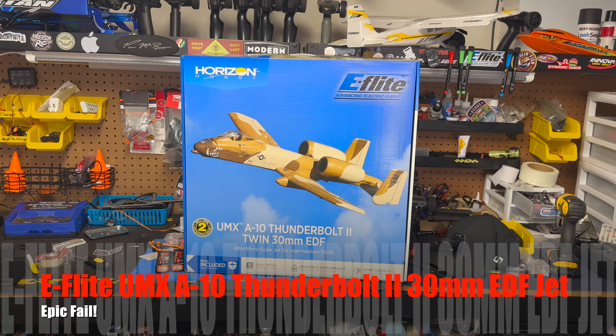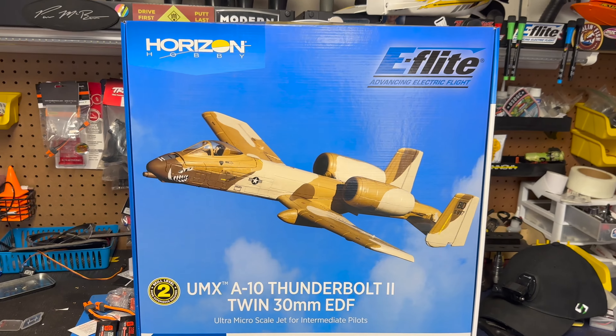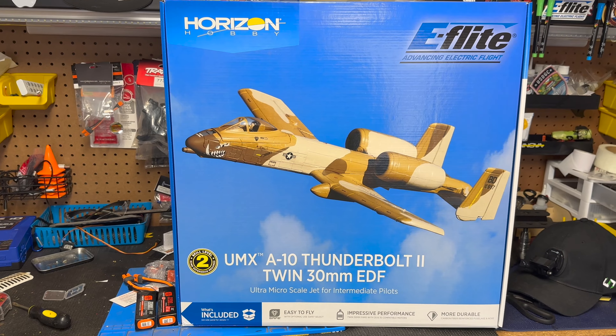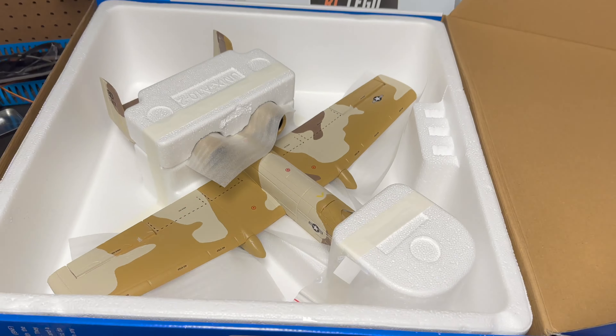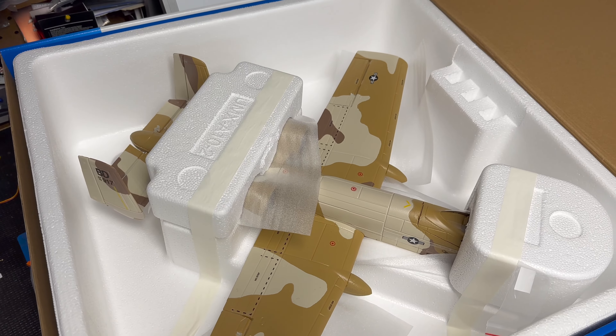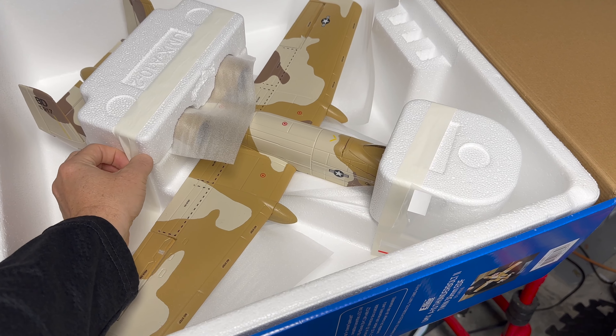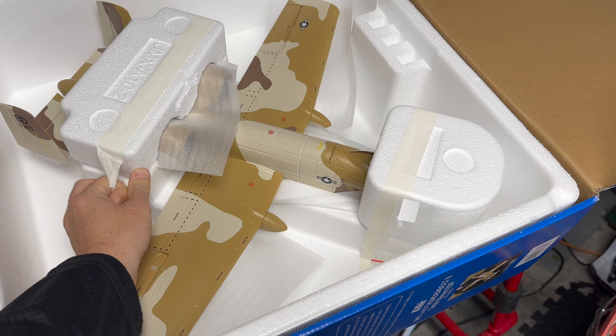What's up YouTube, RC Lego guy here. Look what came in the mail — the UMX A10 Thunderbolt 2. Let's check it out. Well packaged, nothing to build. These UMX planes are great — just plug and play, bind and fly. Awesome planes. This thing looks amazing.